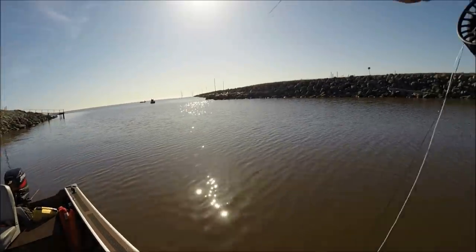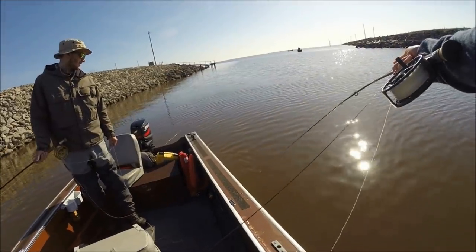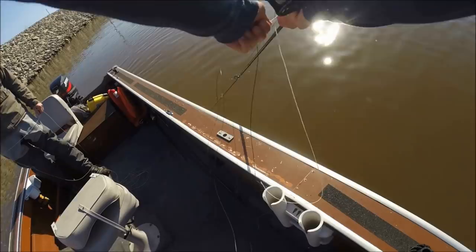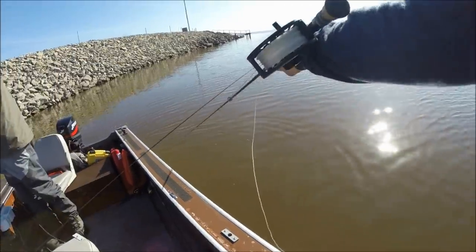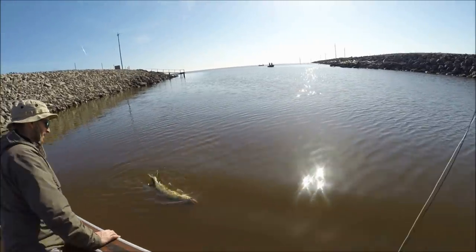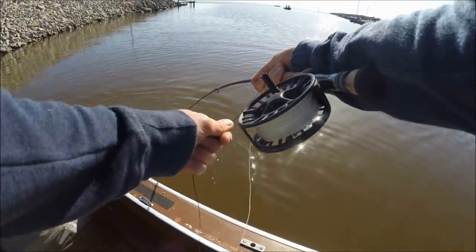There we go. I don't know what I have on here, I might have snagged it, I just kind of stripped into him. Oh man, it's a carp - it's a carp. Got something on - oh it's a pike! It's a nice pike, I hooked it in the mouth. Oh my gosh, can't believe I didn't break that off, that's crazy.